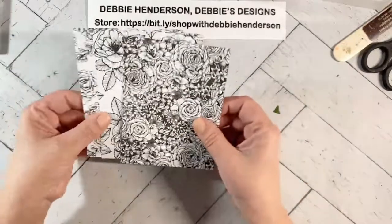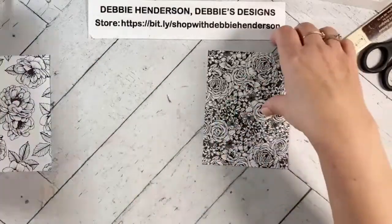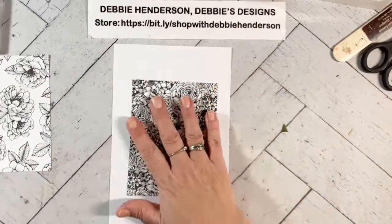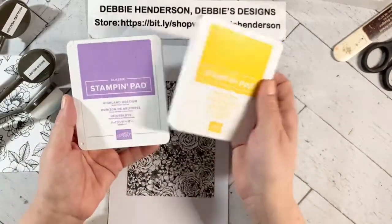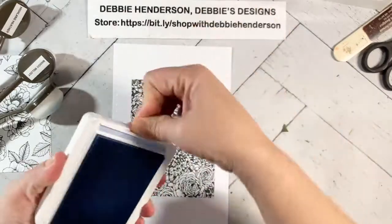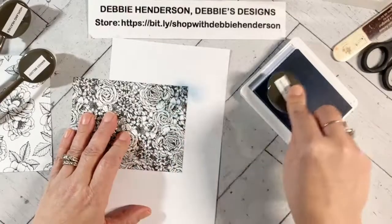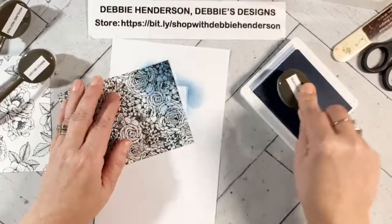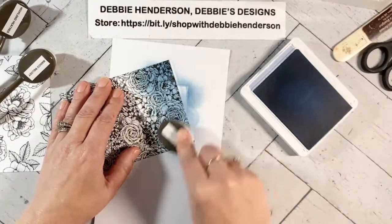I went ahead and cut three different patterns — again, they're all black and white. I'm going to use this first one here and add color. I'm going to show you three different ways to add color. For this one, I'm actually going to bring in some blending brushes — I've got Mango Melody, Highland Heather, and Seaside Spray. Let me start out with Seaside Spray and show you how quick it is to add color to these designer paper sheets. I'm just going to do an ombre type thing. Look how easy it is to add color with these blending brushes.